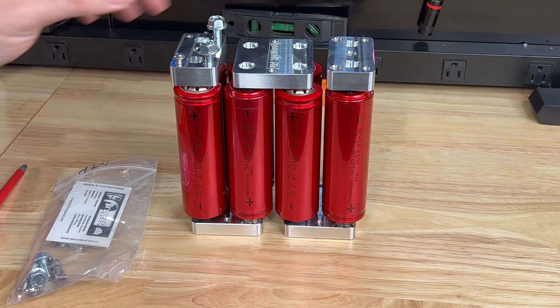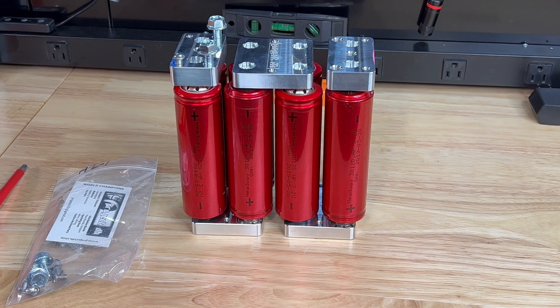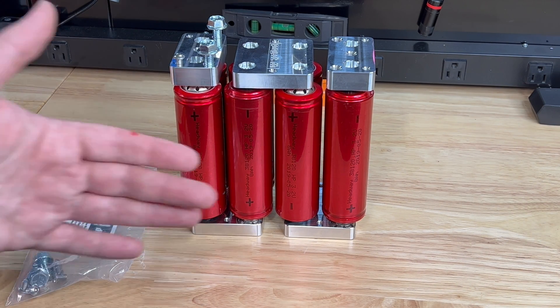Whether you've made your own bus bars or used the little Headway spacers/holders, it's a very cheap and easy way to get into lithium. This is one of the most DIY-friendly lithium bank kits you can build. This is a small one, but I have plans for it — I want to compare it to a 100 amp hour AGM just to see how it stacks up. They're roughly the same price if you buy these used, like I did.